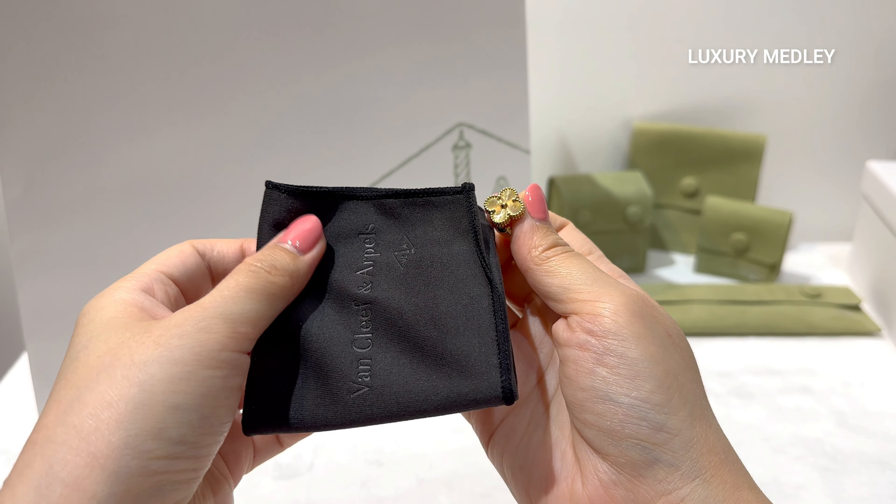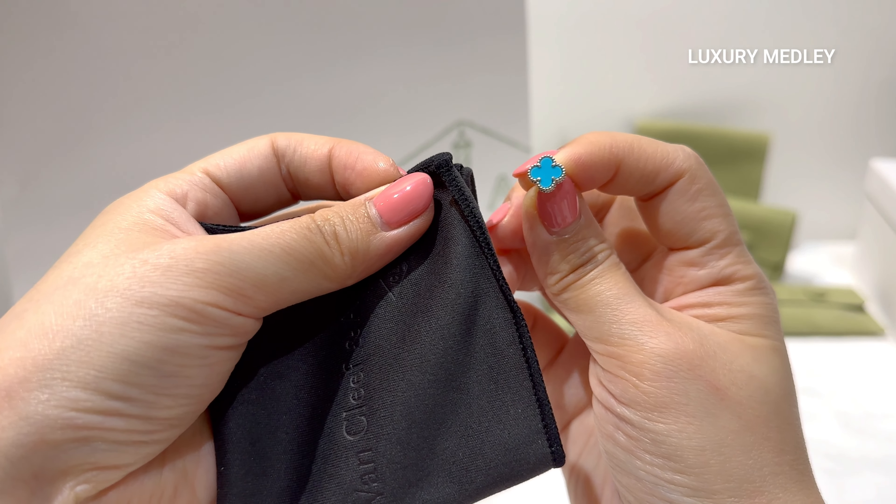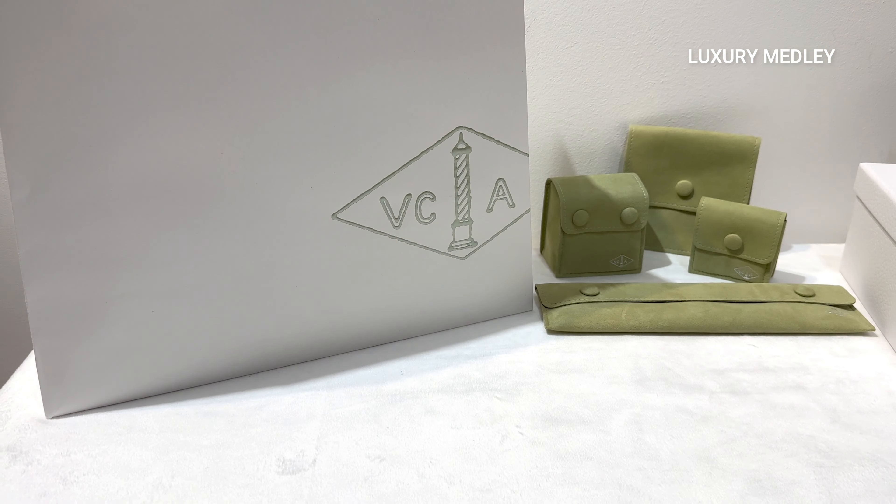These beautiful turquoise earrings are from my latest collection. Did you know the perfect turquoise is now listed as a rare material by Van Cleef & Arpels? I'll be posting the unboxing video soon.